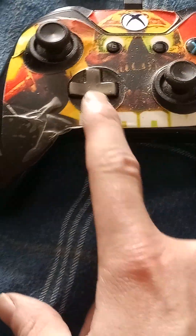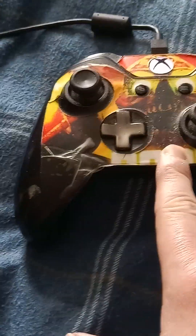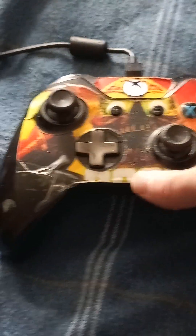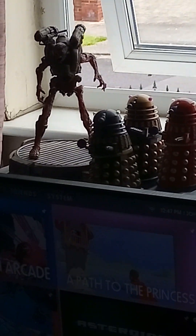This is the Xbox One controller I got with my Xbox One back in 2013. I put the Doom skin on it myself. I also have the Doom poster, and you can see the Revenant — one of the bad guys — behind me. I love Doom.